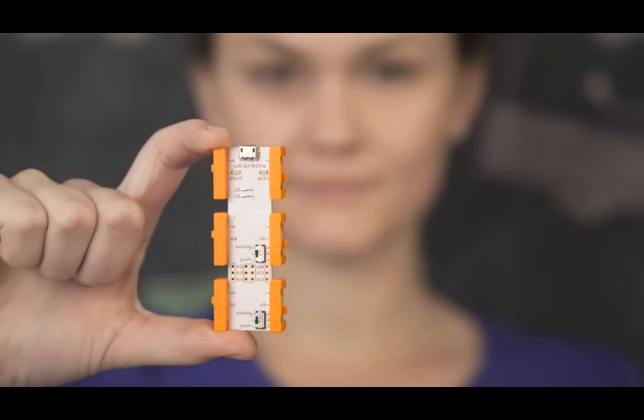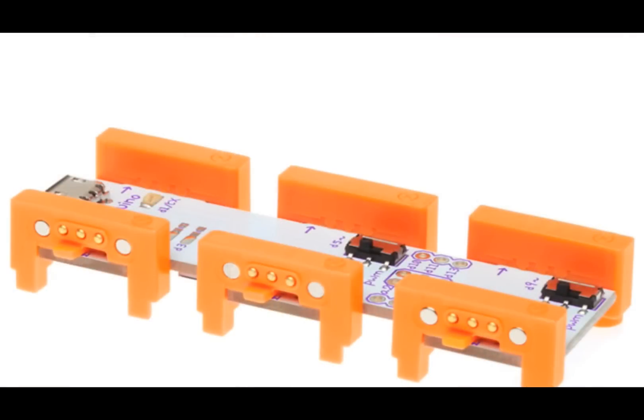Next up, we have a new product announcement. It's not in the store quite yet, but it's on its way. You sign up now, you'll get these. These are going to be going like Arduino hotcakes.